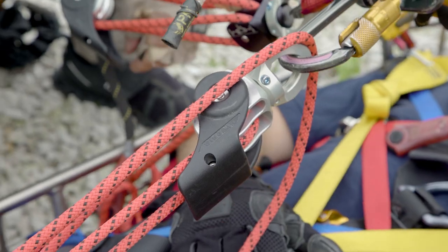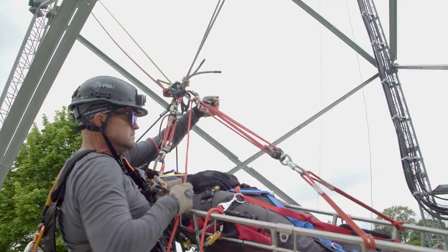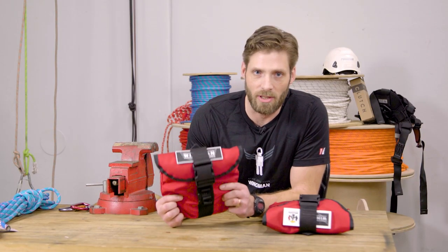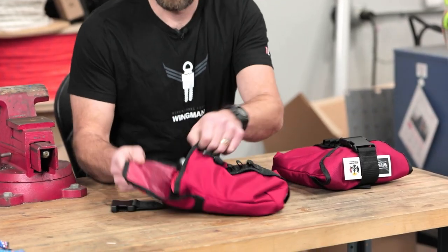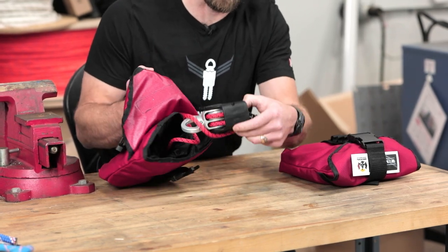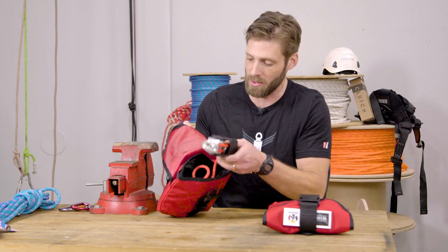The Harkin Wingman is a mini haul kit that can be used as a four-to-one or a five-to-one kit depending on how you orient the load. It comes in a ballistic nylon bag specifically made for the kit, set up with a little drop pouch so your hardware can stay separate from your rope so you're not getting entangled as you're dumping things into your pouch.